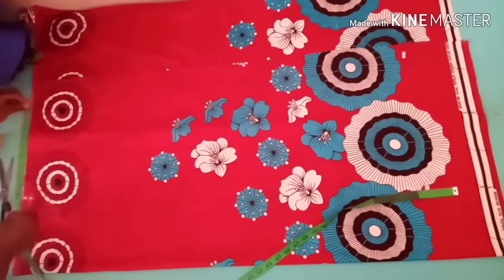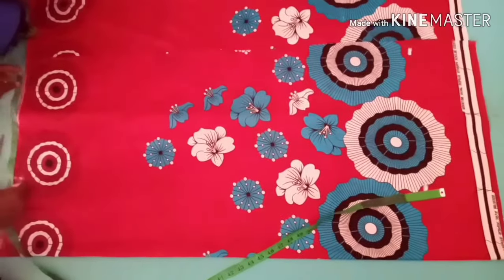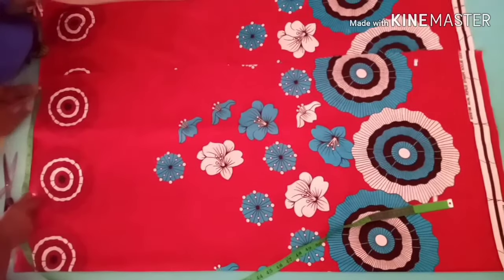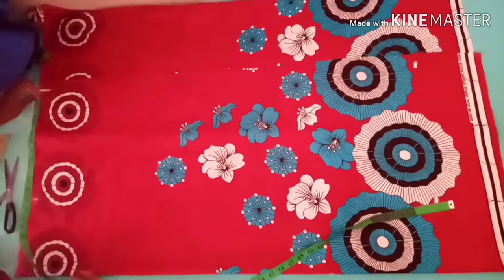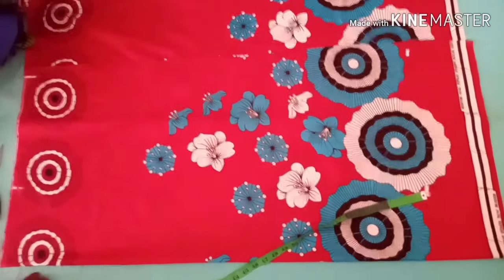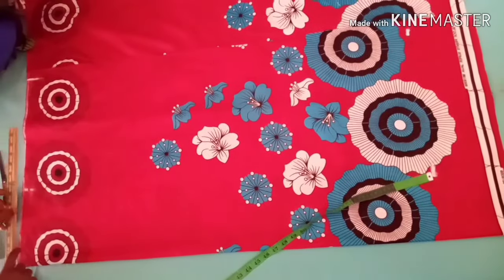Then from there I will measure the length of my sleeve. The length of my sleeve is 10, so I'll go ahead and add extra 2 for seam allowance for folding — that will make it 12. If you want, you can make a shoulder slant from here.